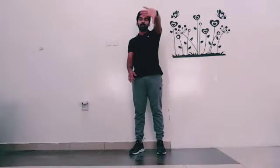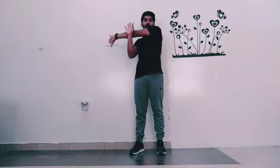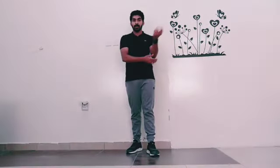Then change the hand to the other side — same way, thumbs down, then use the right hand and push it close to the chest. You have to hold this for 10 seconds. First the right hand, then the second one the left hand.